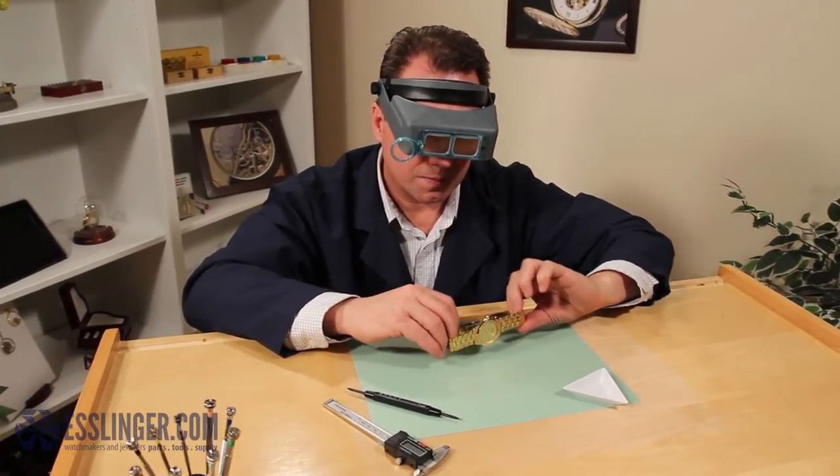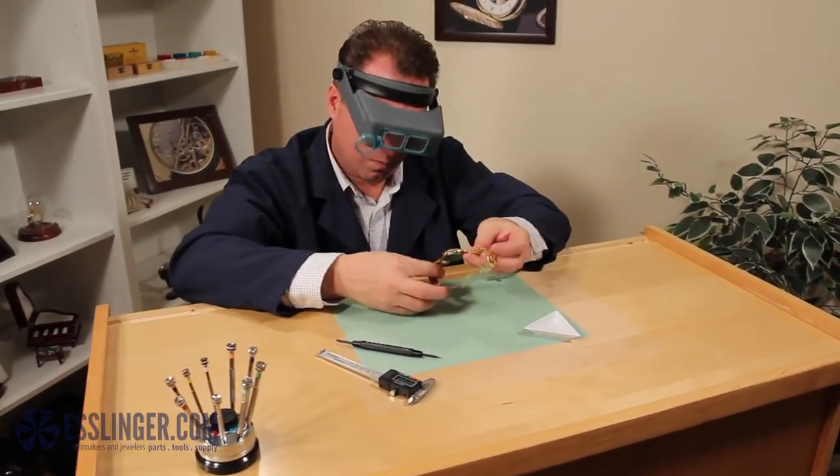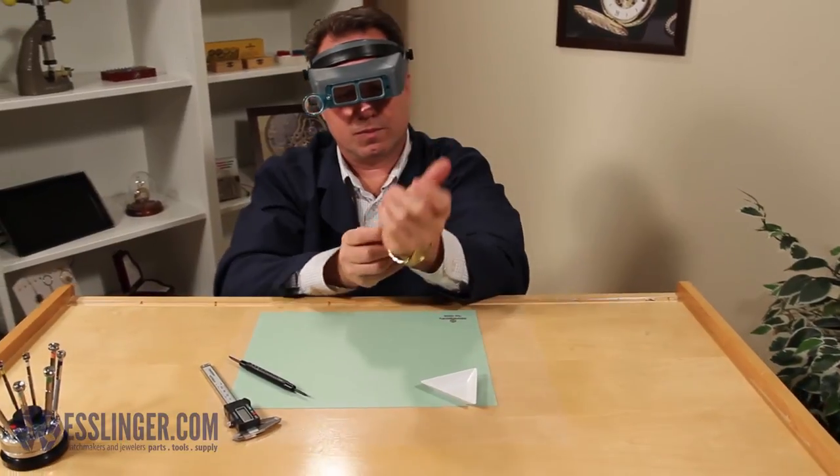Once both spring bars have been reinserted, your new clasp is securely attached to your watch band and you can wear it again with pride. To learn more about watch repair, check out Esslinger.com's Learning Center today.